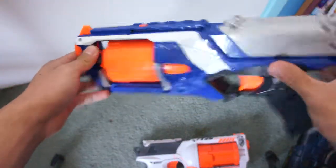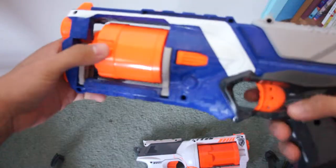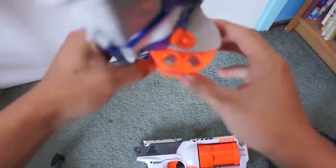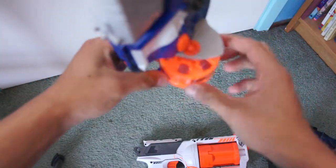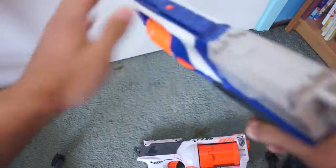Next to the blasters — just a regular Strong Arm, with a slight modification done to it. As you can see, the air restrictors have been taken out. It's an easy mod; pretty much anyone can do that.